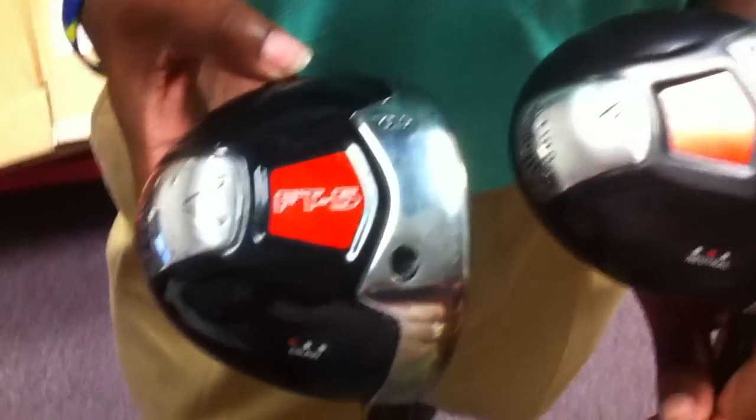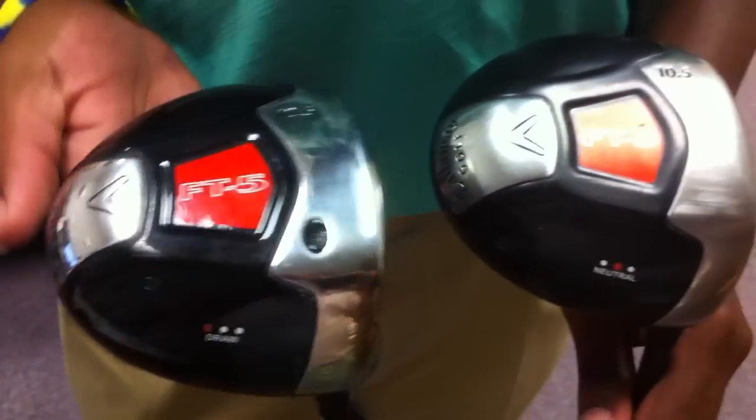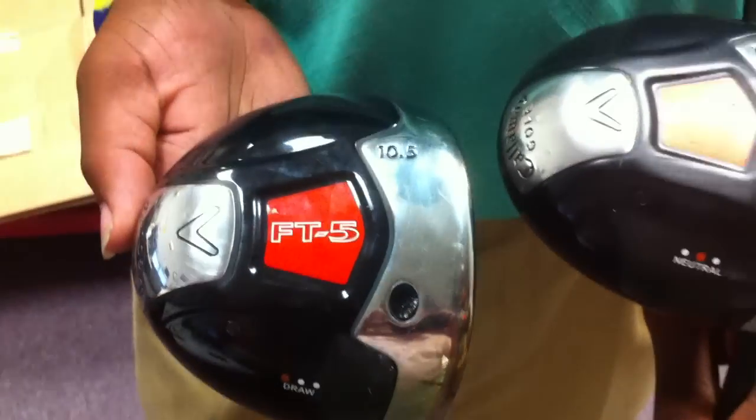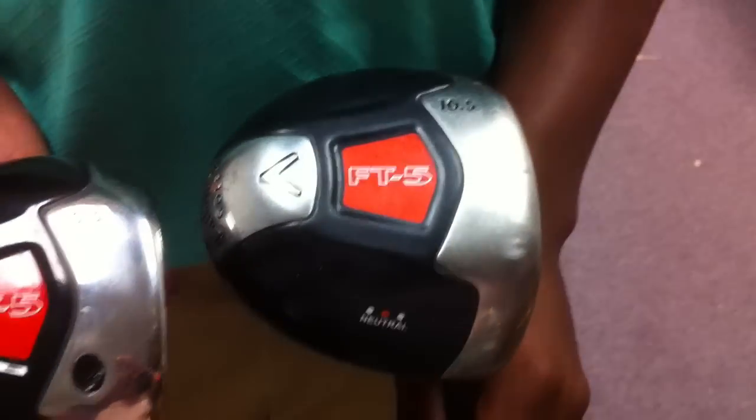All right, so I'm with Calvin, and one of our clients brought in what he did not know was a fake driver from Callaway, and this is just what he brought in here.